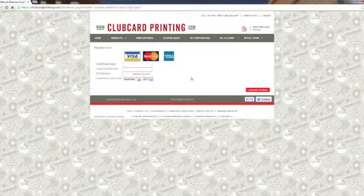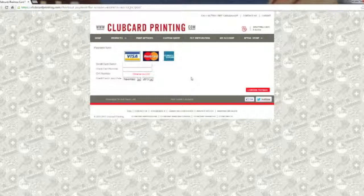Hope this video was useful. If you have any questions don't hesitate to contact us, and be sure to check out clubcard.tv for more helpful tutorials. Thanks!